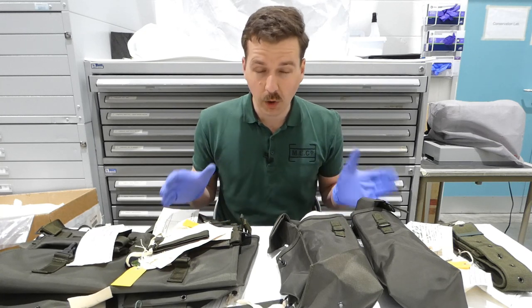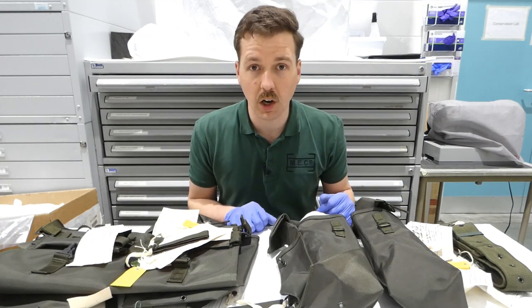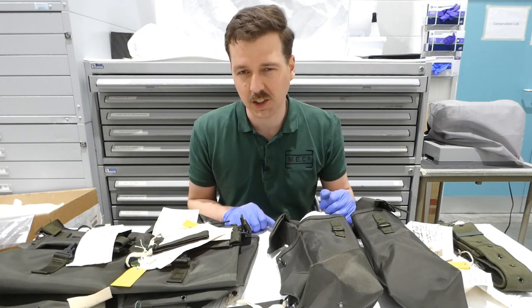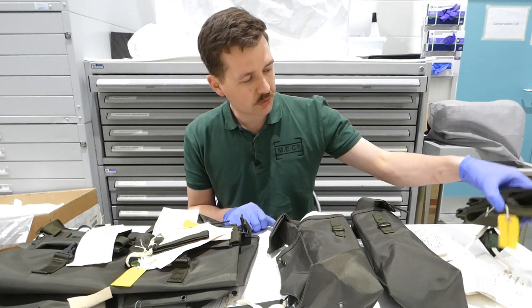Not everything's here, but I thought it would be interesting to have a look at the items which are available in the National Army Museum's collection. This video coming to you from the National Army Museum's reserve collection at Stevenage. So we'll start off with this item over here.